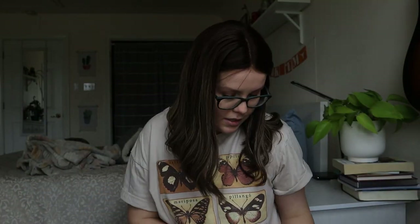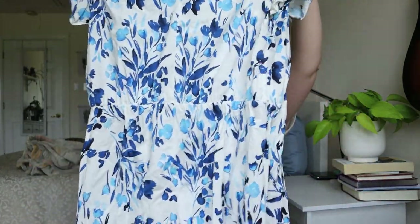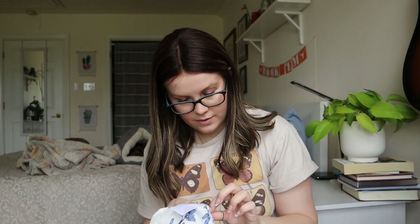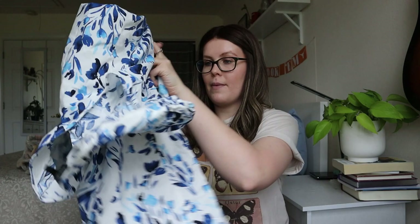Next, Banana Republic Factory size large — a blue floral print dress. This is cute and nice, especially since we're moving into spring and summer weather. It's tagged spring 2021, even has a style name and number. I will look this one up, and more than likely I'll list it. I'm not seeing anything majorly wrong with it.